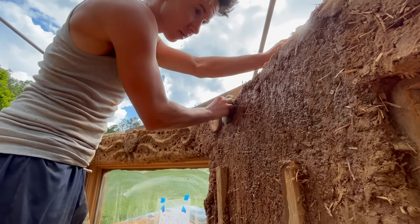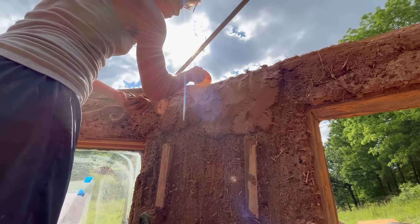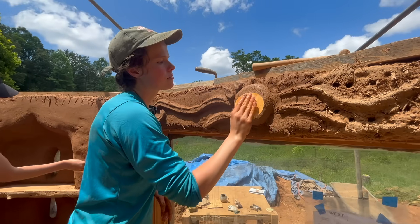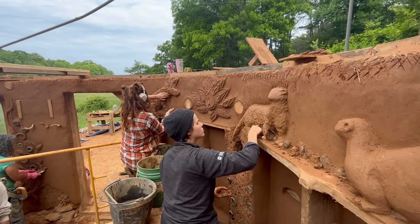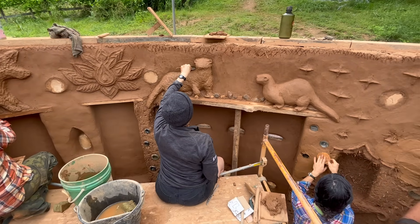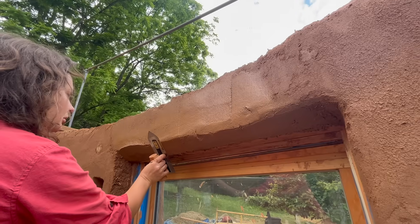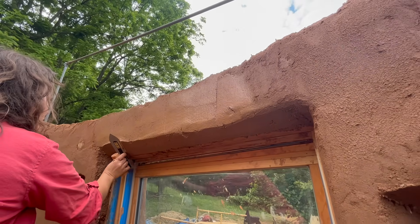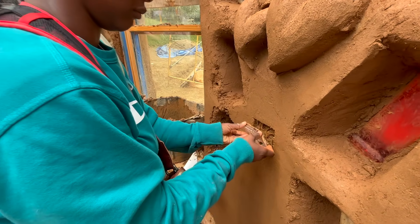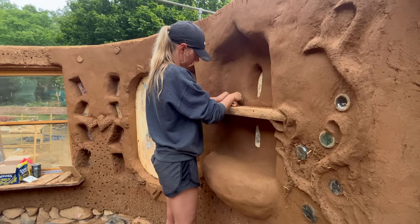For the interior plaster, we repeat the same process of moistening the wall and applying and shaping the clay plaster. On the interior, we use the plaster to smooth out finishes on our sculptures, define shapes around the bottle bricks, and plaster flush to all of our door and window frames. During this stage, we also install tile and marble mosaics, and finalize the shapes around our niches and shelves.